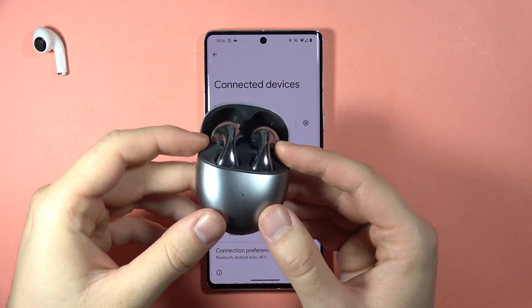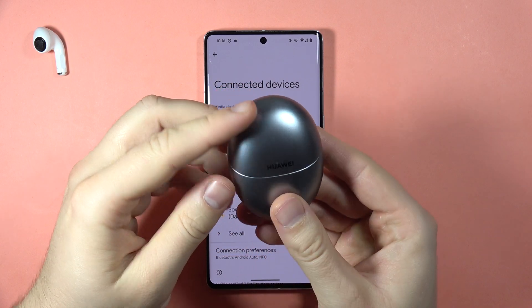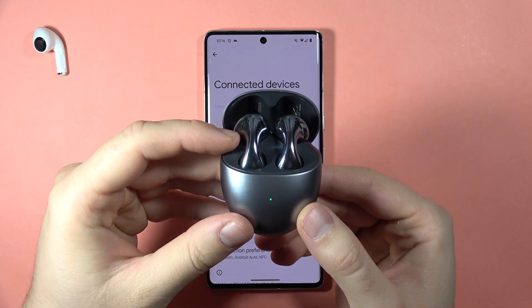Hey, to perform the factory reset of your Huawei FreeBuds 5, first of all you have to input both earbuds inside the charging case and then open it.